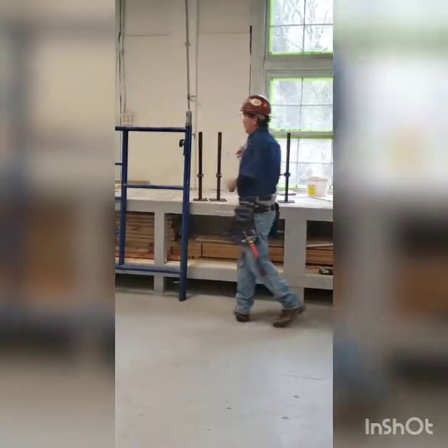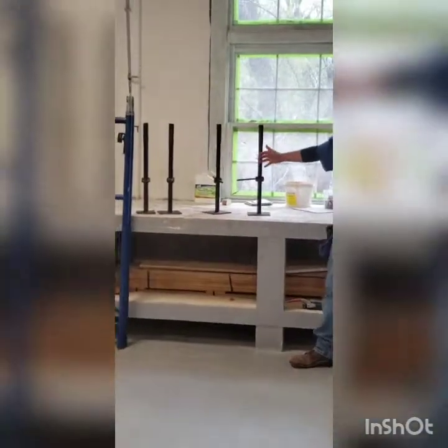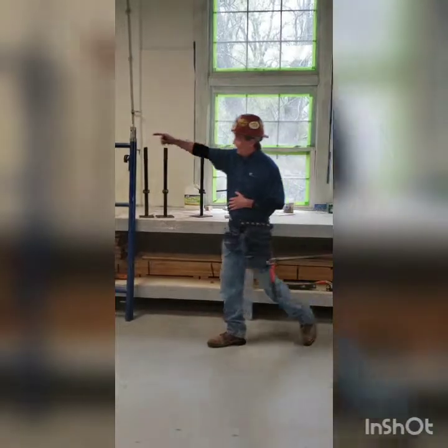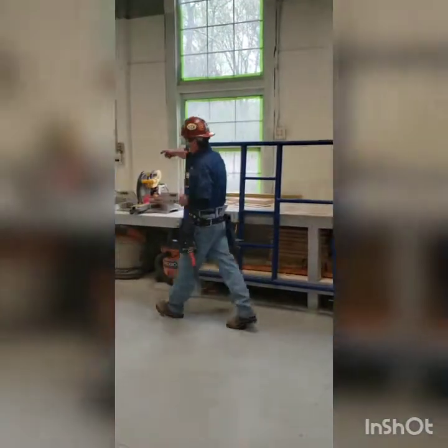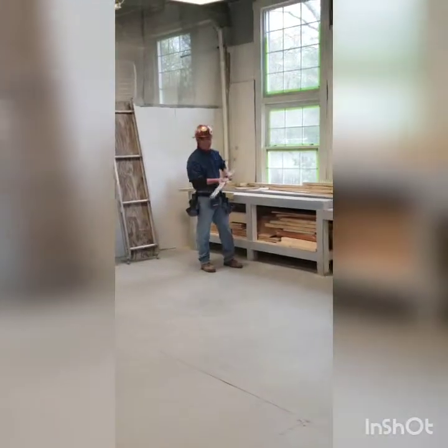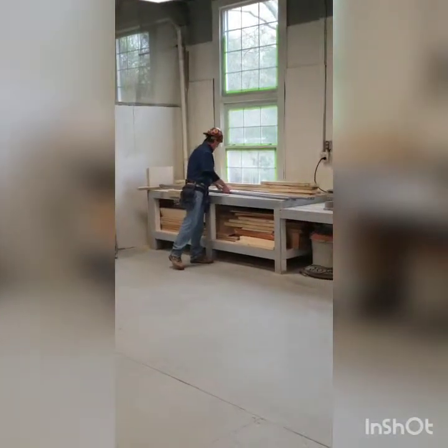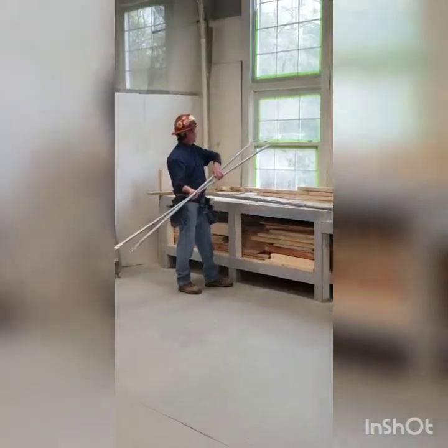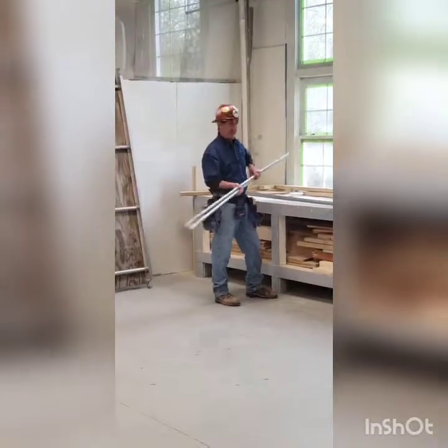These are our four screw jacks. These are the components we're going to use to level the frames. Over here we have our two cross braces. We want to make sure that the fastener in the middle moves easily on both, and that there are no nicks, dents, or curves where it's going to be fastened through the frames.